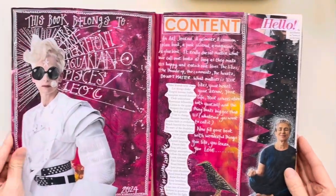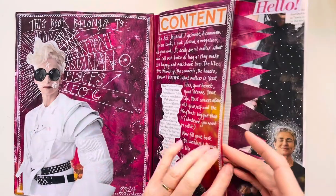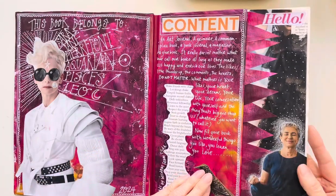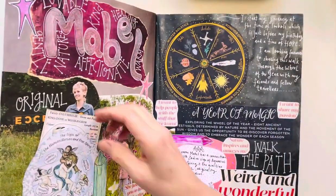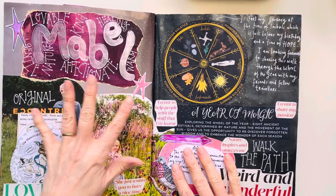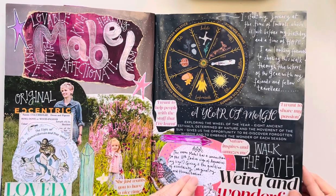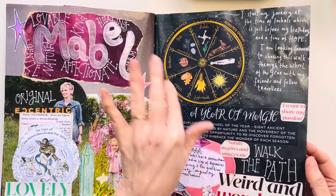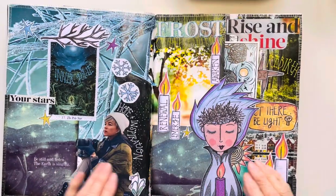So this is Mabel. Here she is — this is my front pages, my little pocket where I can put secrets, this is me saying hello, there's my inside cover, and this is my naming page where I found out all about the name Mabel because it's the name that popped into my head. I also popped in this wheel of the year that I found in the magazine, because that's what we're working with. This is my in-bulk spread.